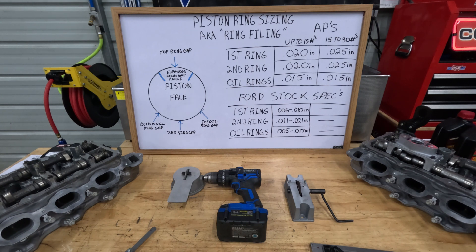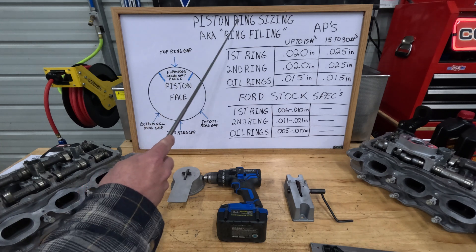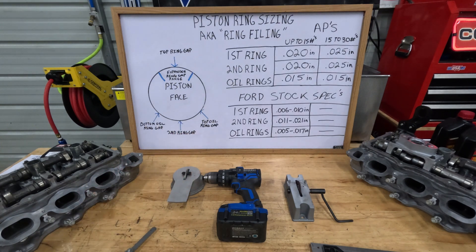Hey guys, it's Daniel again and this is Boss C351S Productions. Today we have another prequel video — the subject matter for this video is going to be piston ring sizing, also known as ring filing.